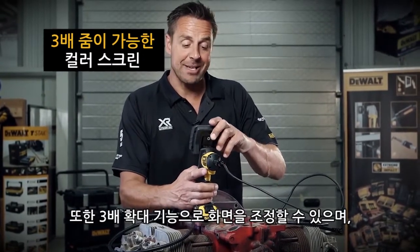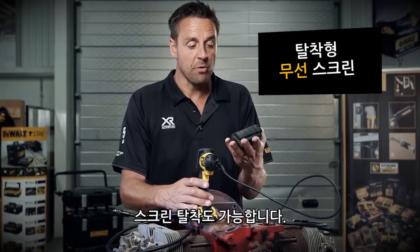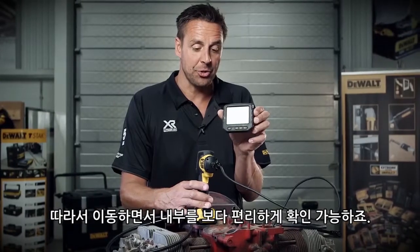You can adjust this — it has three times zoom, and the screen is removable as well. So if you need to have a little walk around, try and peer in, and then check what you're looking at on the screen, you can do so.